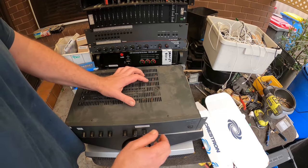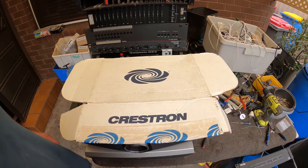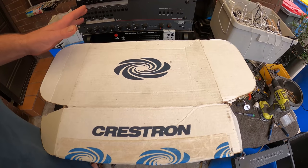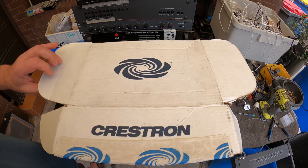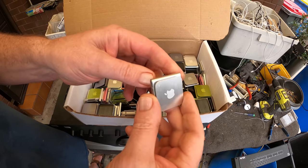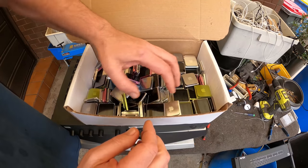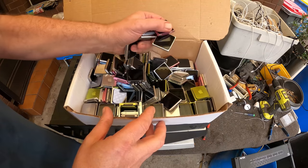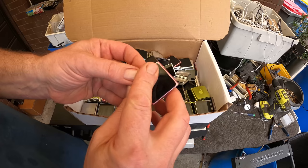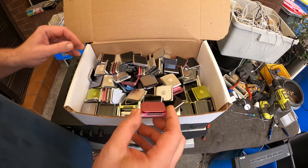The other thing I wanted to show you from this pickup - check this out. This is part of the music systems - look at that! They're little Apple Nanos! How's that? And they're pretty good ones too - little Apples in all different colours. There's like hundreds of them - different colours, pink - awesome! That's so cool. I didn't know what they were at first. I saw the Apple logo and I thought, well there's a big dock there, so I put two and two together.